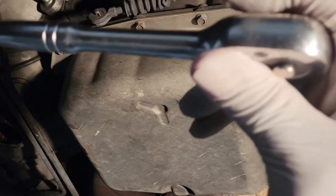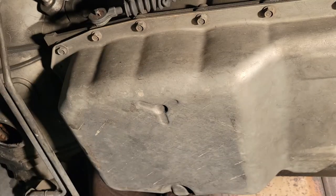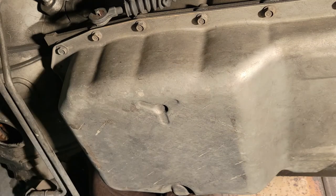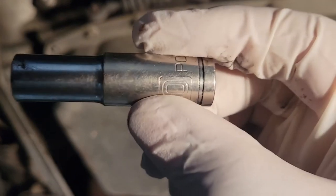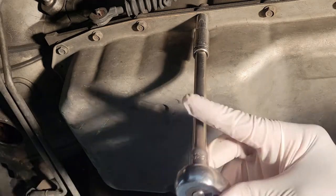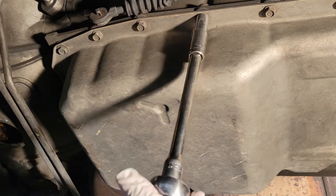Tools we're going to use: we're going to use a 3/8 ratchet with a 10-millimeter socket. And you can use an air ratchet, whichever you prefer.